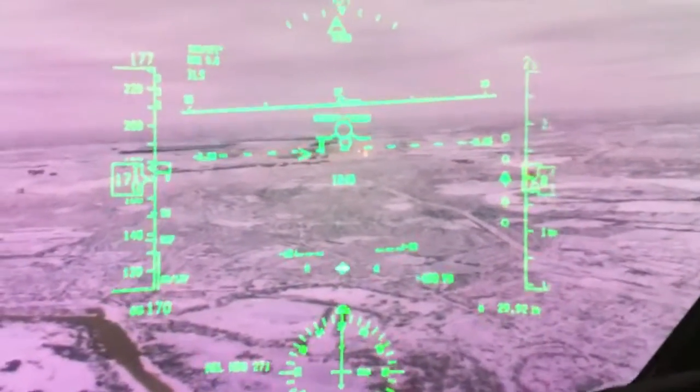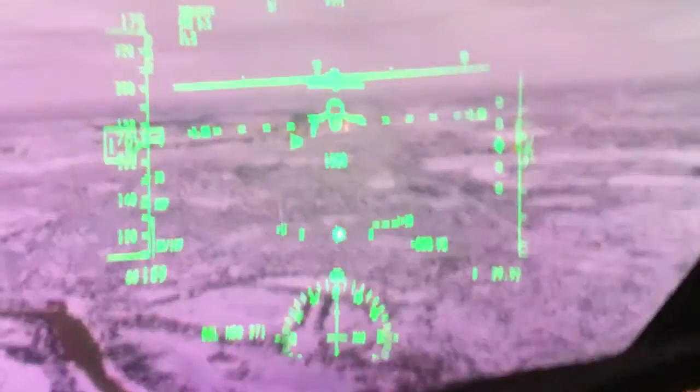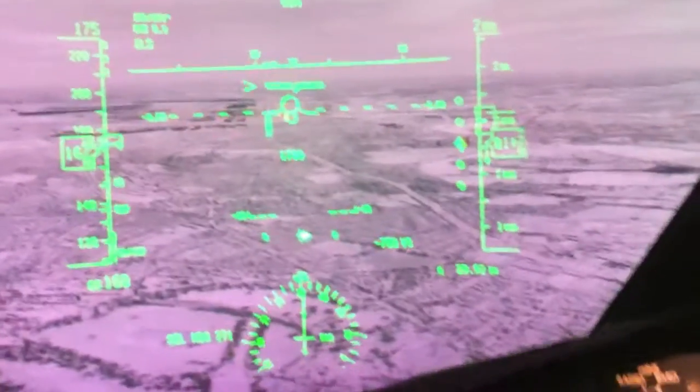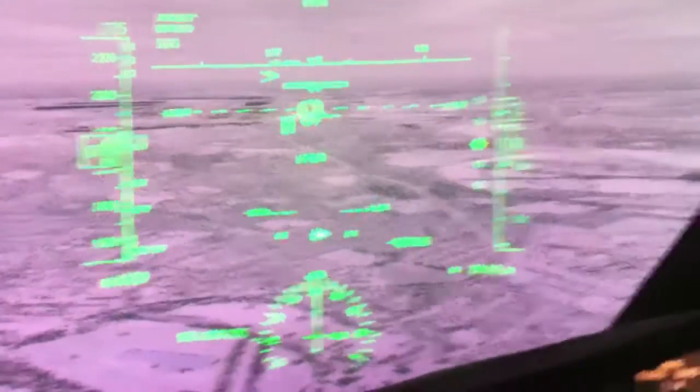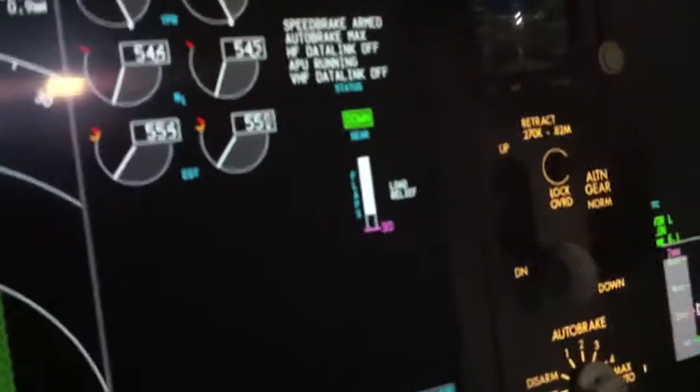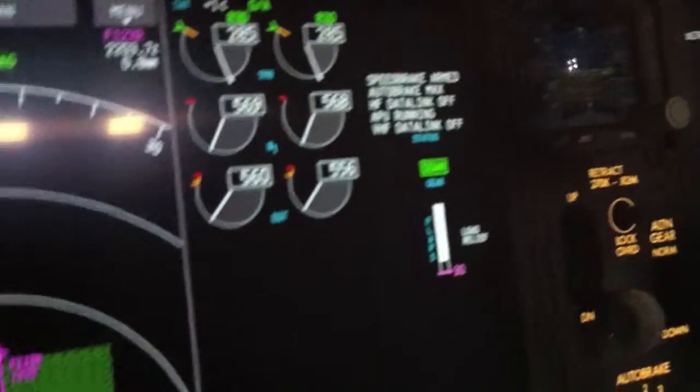I'm going to demonstrate the load relief feature that the flaps have. I'll try to speed us back up above 170 because that's flaps 30 speed. If I go flaps 30 now — load relief. It's protecting me from over-speeding the flaps. Fantastic system.